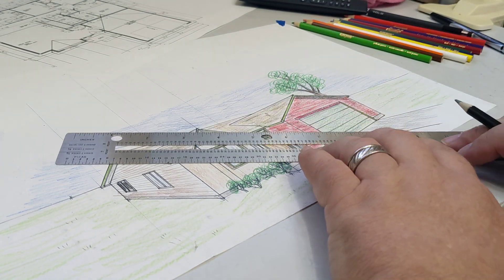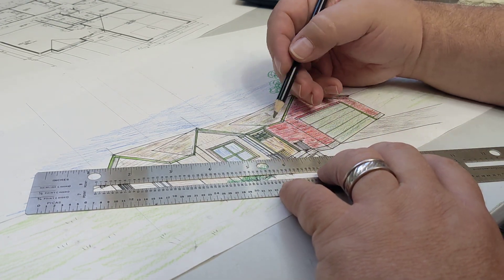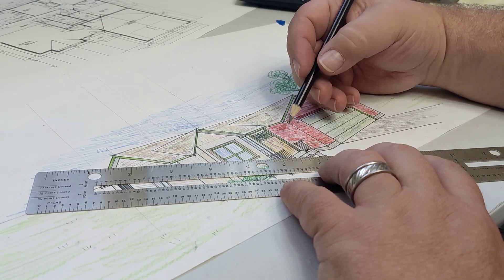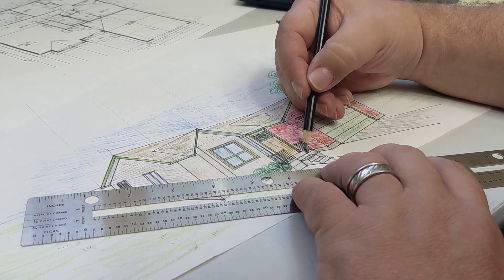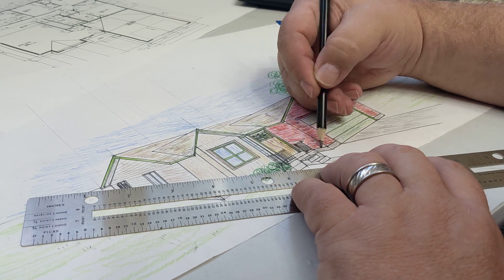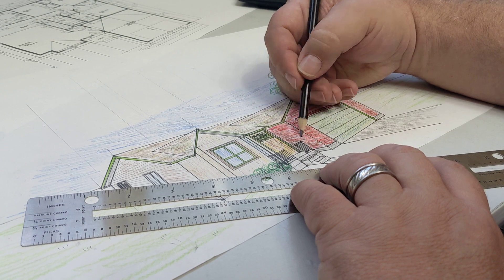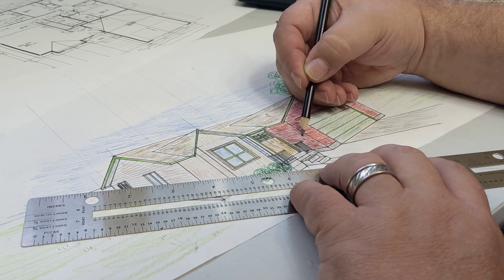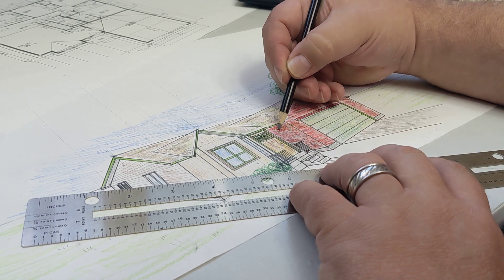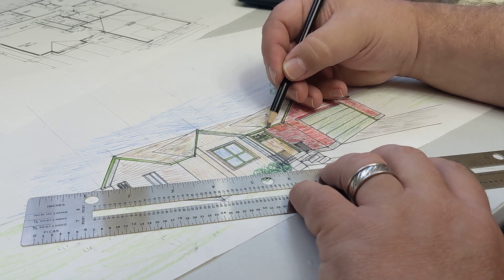Now we're going to bring that shadow over here on this side as well. This entire side will be in shadow because of where the sun is coming from. So we're just going to start right in here and go over all of our coloring with that shadow color — the black — and cover that whole thing, making a completely darker hue than the rest of the brick.